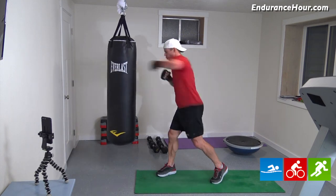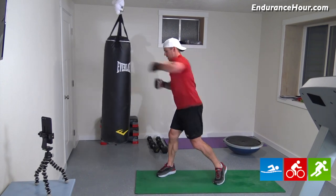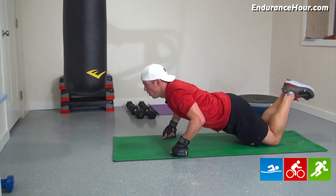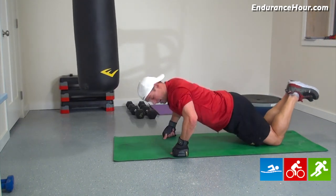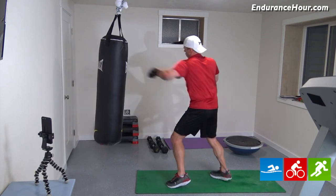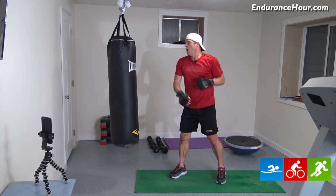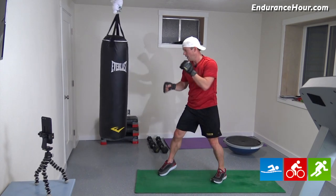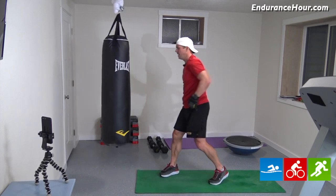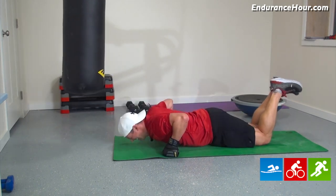Switch — now we're jabbing with the right hand. One, two, three, four, five, six, seven, eight, nine, ten. That's my favorite. One through ten. Jab, punch, here we go. One, two, three, four, five, six, seven, eight, nine, ten. Switch. One, two, three, four, five, six, seven, eight, nine, ten. One through ten.